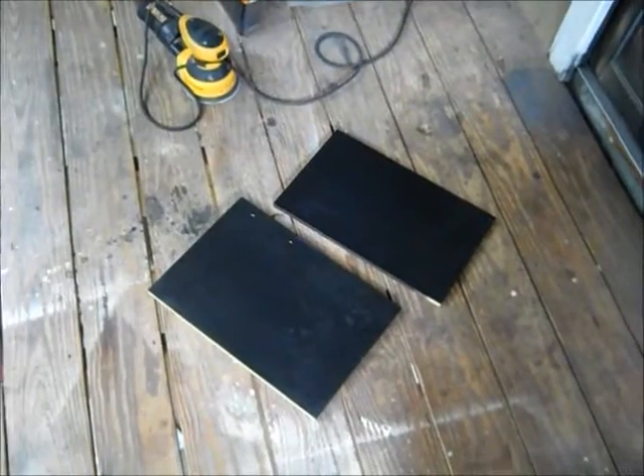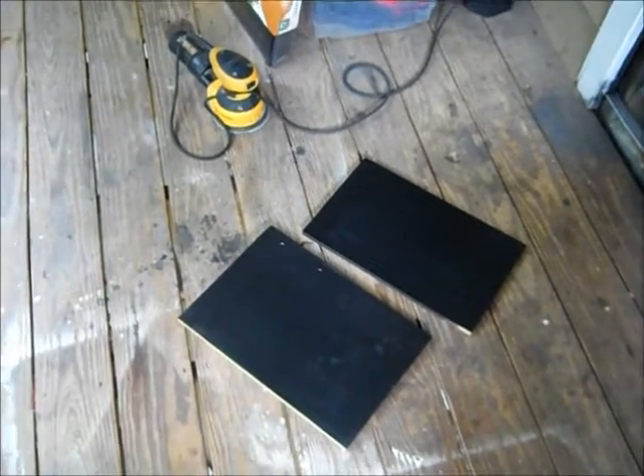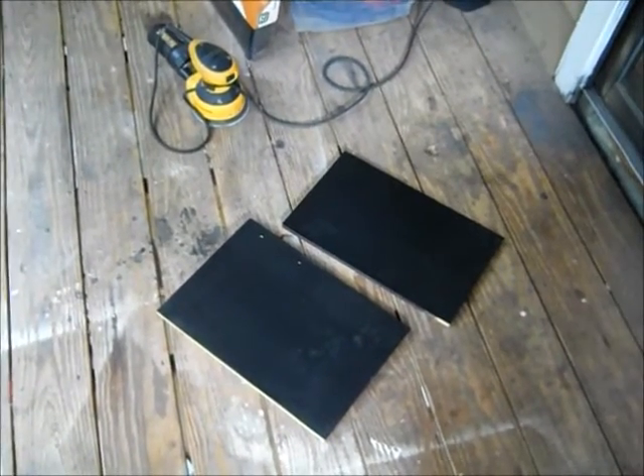Here are two more pieces that need to be sanded. So I'll show you what I did. That is my sander, and I'm using 80-grit sandpaper.